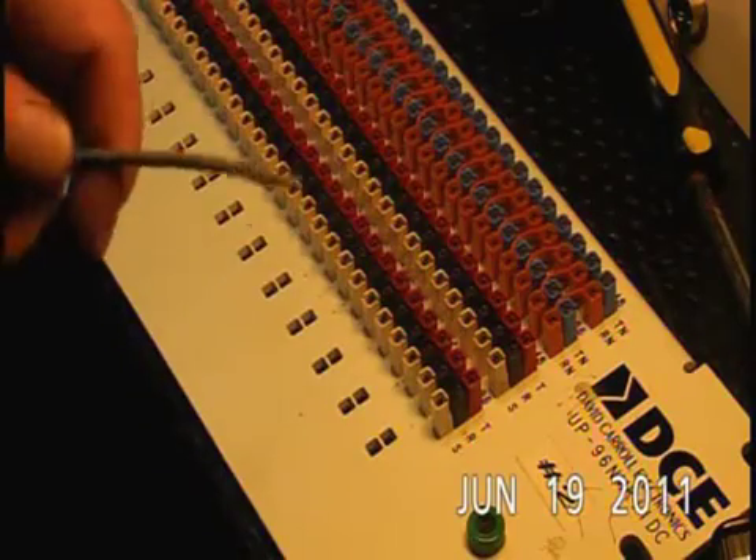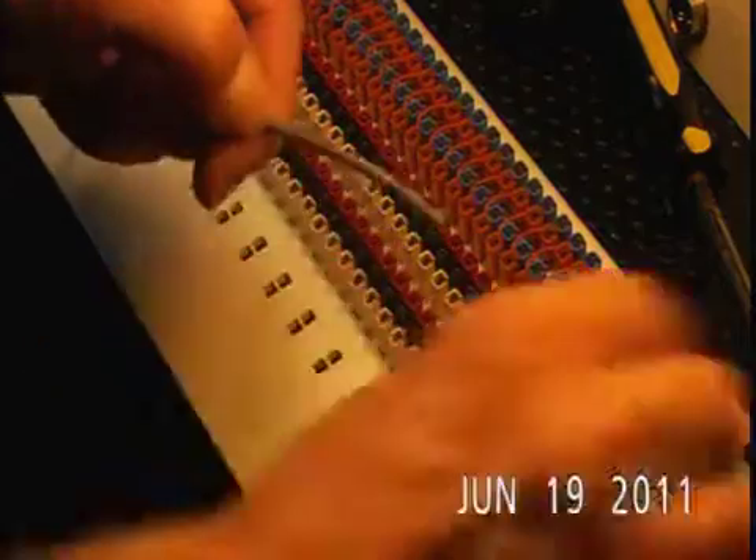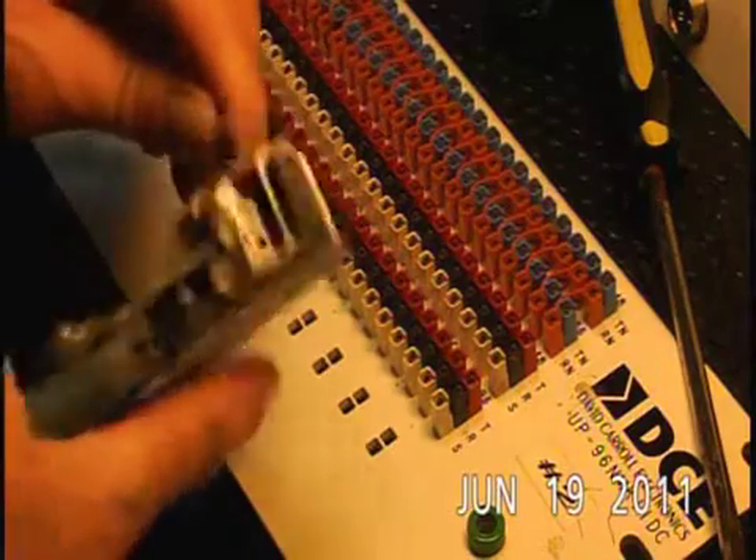This is how to wire up your patch bay using a punch block. I'm going to go about three finger widths back and strip the insulation off my wire. I use a strip master tool — works great — just pull it off.